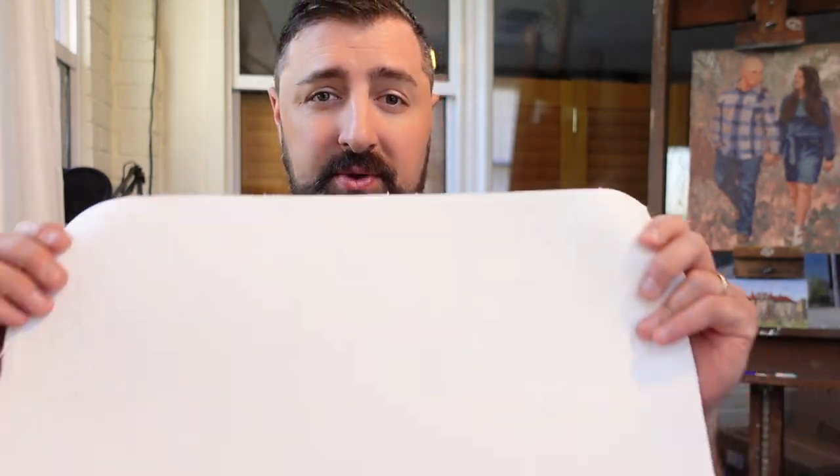Hey, what's up? Today I'm going to share with you my process for making the perfect pre-primed canvas roll right here in the studio. The order of operations for doing this is very similar to stretching any kind of canvas. This one just happens to be big, but rather than making an actual painting canvas, we're going to set up the conditions to stretch canvas and be able to remove it.